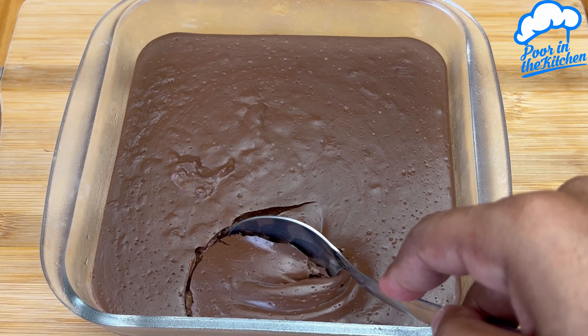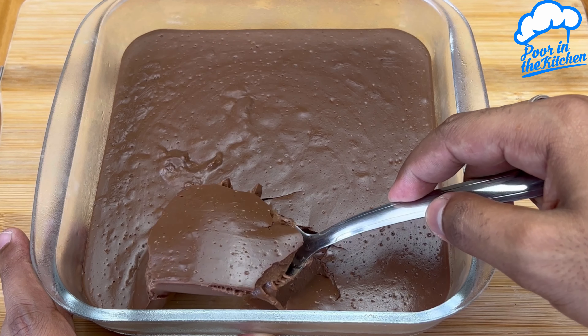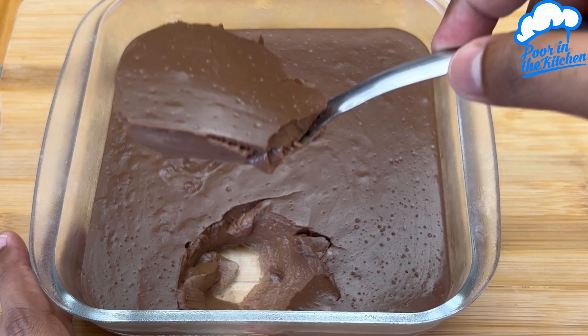A super fast, easy, and simple chocolate mousse to be made. I'm sure everyone in your family will love this recipe.